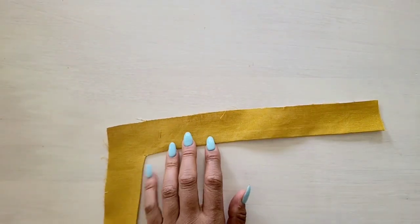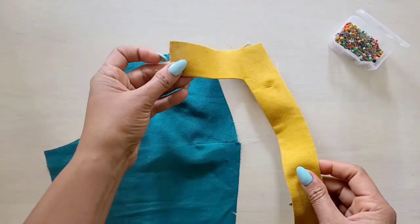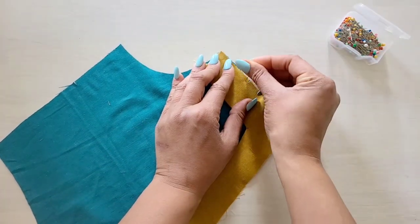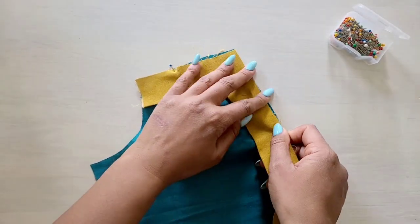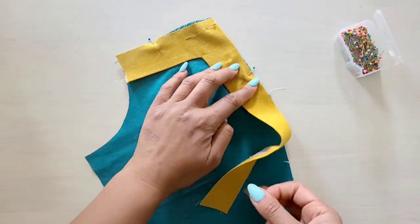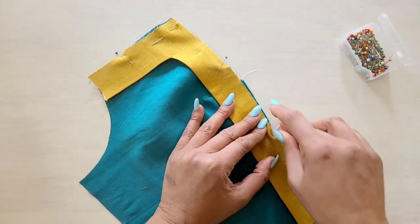Go ahead and complete the other upper front band for the other side the same way. Next we're going to take our bodice side front and our band and we're going to pin the band on the outside of the bodice side front, matching the notches and small dots, having the raw edges even. Once you have your band pinned in place, we'll take the bodice front to the machine and baste the raw edges together.